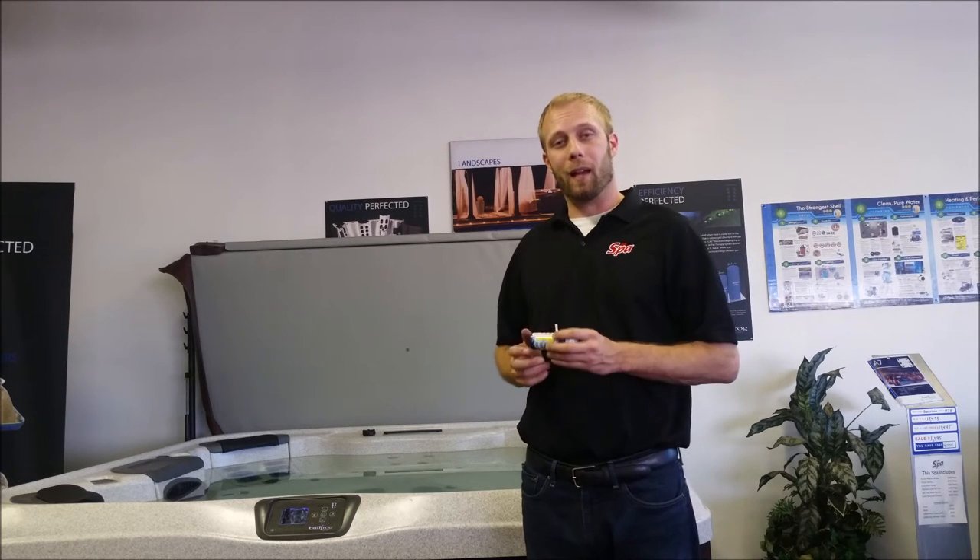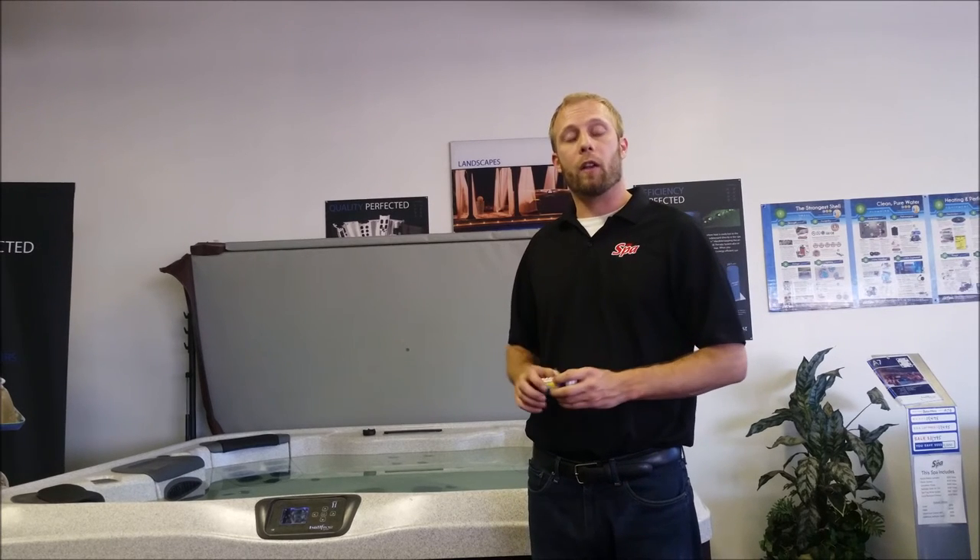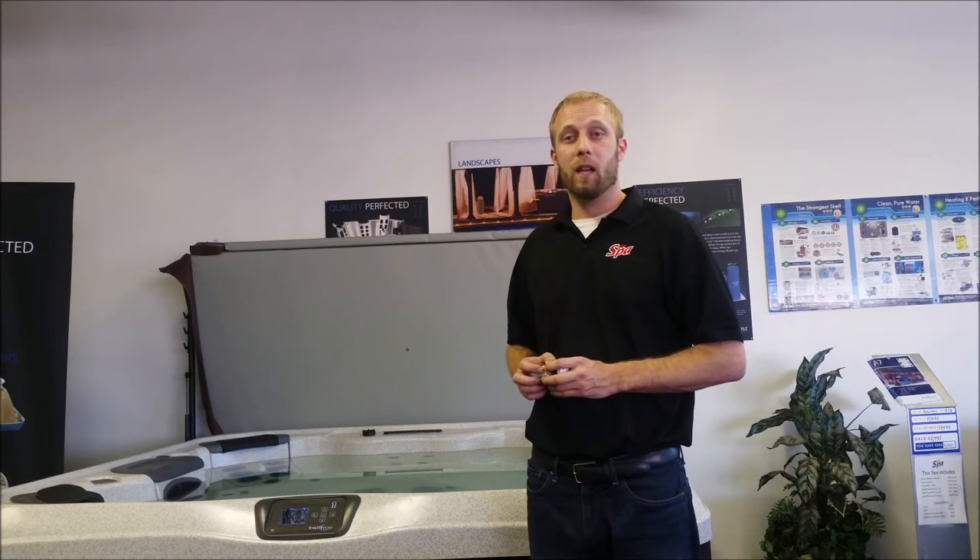Remember, you can purchase any of these at our Mr. Spa location at Bell and I-17 or any of our other Arizona Mr. Spa stores. You can also bring in a sample of your water and we'll test it for you for free. Visit us online at mrspaaz.com. I'm Don and thanks for watching.